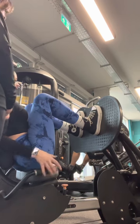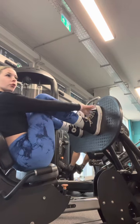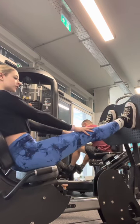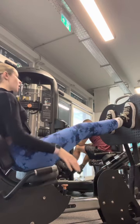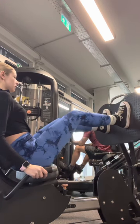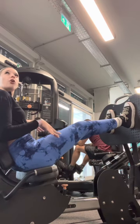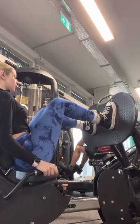Using your quads and pushing through the force of your feet, you're going to push it away from you. Be careful not to lock your legs because it can cause damage, and then bring your knees back to your chest. You can count to about three or four when bringing your legs back: one, two, three, four.